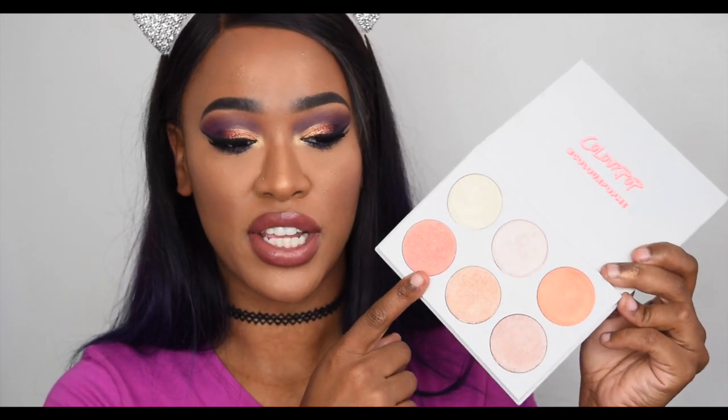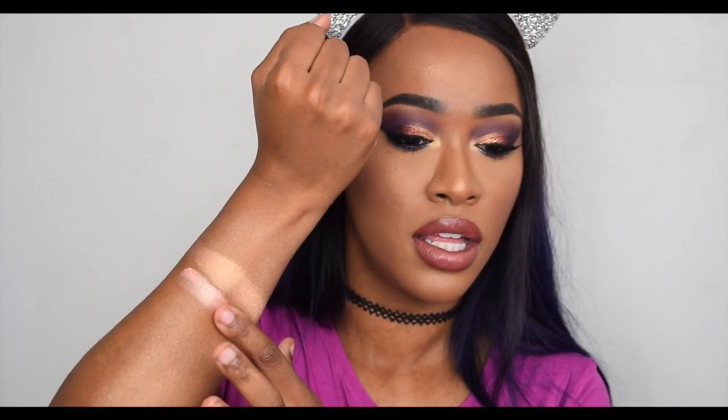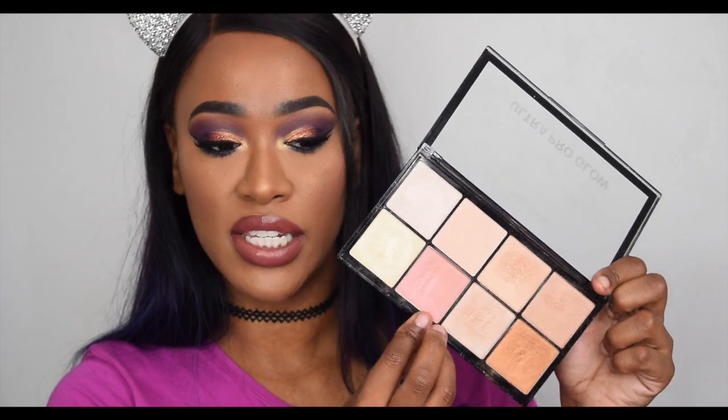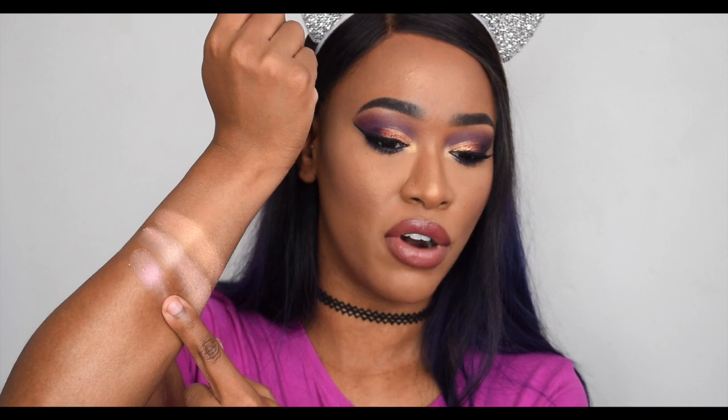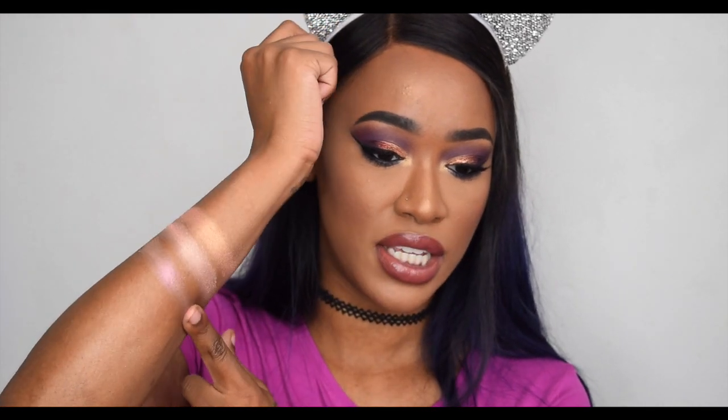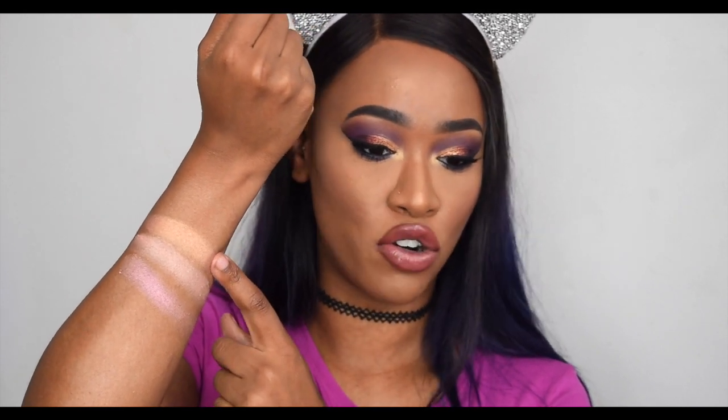Swatching the pinky gold ColourPop shade — wow, that shade is really powdery, it's like falling out all over. The top swatch has a bit more gold and the bottom one is more of a pinky icy gold. Comparing it to the pink shade in the Makeup Revolution palette: the Makeup Revolution one has a lot more pink. That Makeup Revolution pink is almost a pinky lavender, then there's an icy pink, and then the ColourPop one is an orange pinky gold — they're all actually different, which surprised me.